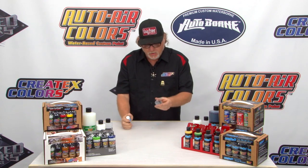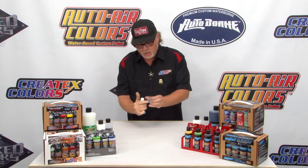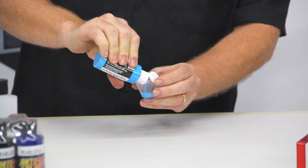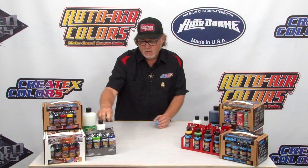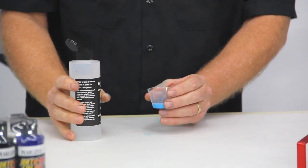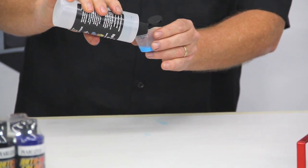So I always give it a good shake, and I'm going to use a little mixing cup here. You can use the little gradations on the side to figure out your ratios — you can also just eyeball it. This paint is very forgiving when it comes to reducer. Speaking of reducer, we're going to use the 4012 reducer by Createx, and I'm just going to go between a 5% to a 10% reduction.